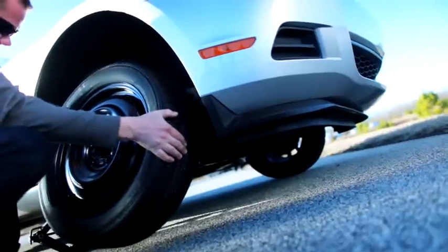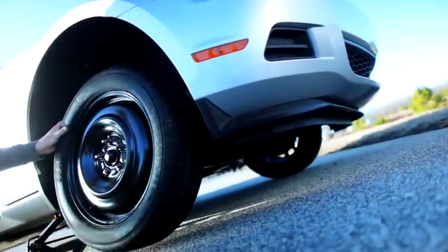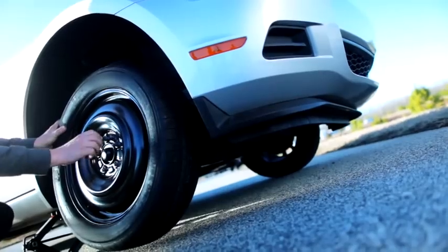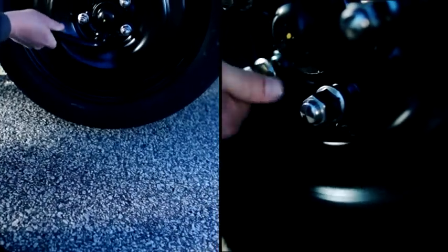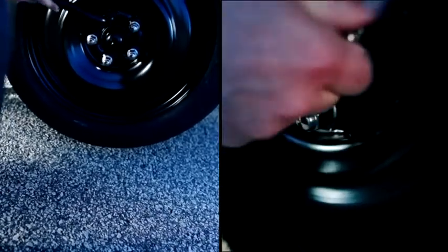To mount the spare tire, align the holes on the spare with the bolts or holes on the wheel, and push the tire in as far as it'll go. Replace each lug nut and tighten, then replace its opposite lug nut. This ensures that all lug nuts are tightened evenly.